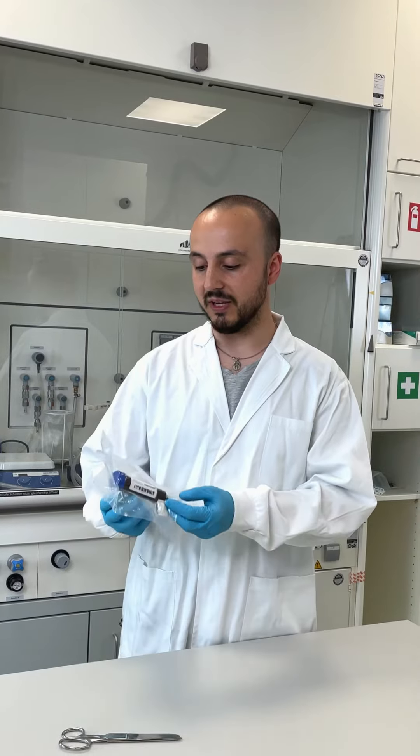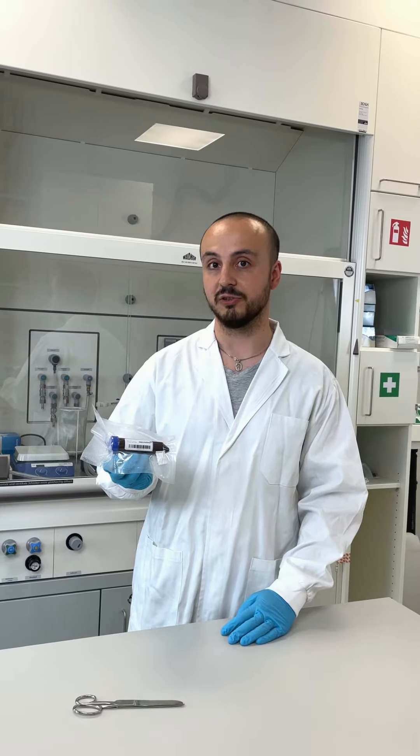When your order arrives in your lab you will receive the DMA slide packed like this. It is individually packed under dark and dry vacuum. The unique ID helps you to trace back your experiments. It is also part of our internal quality control.